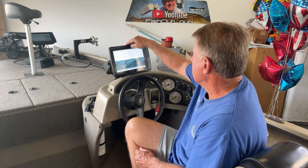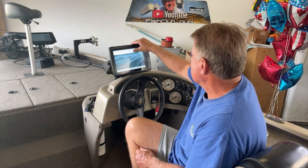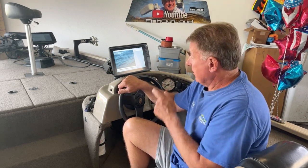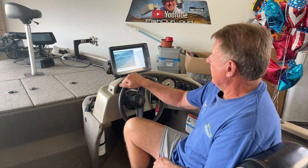There we go — GPX. Merge from card. Select all files. And we are at 3% right now, so we'll roll this a little quicker here, but we are merging.